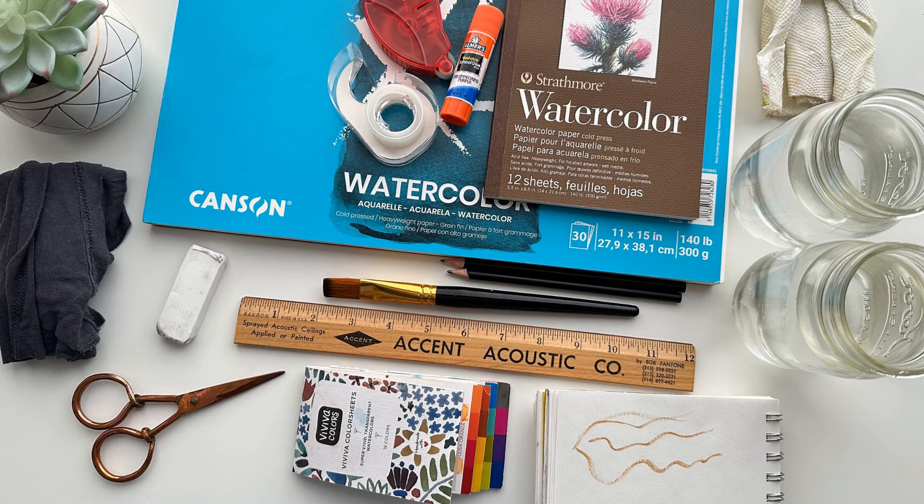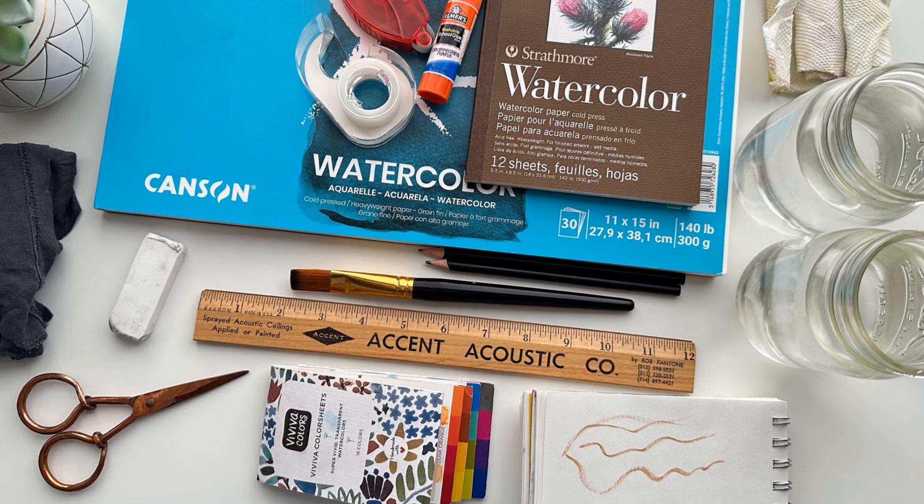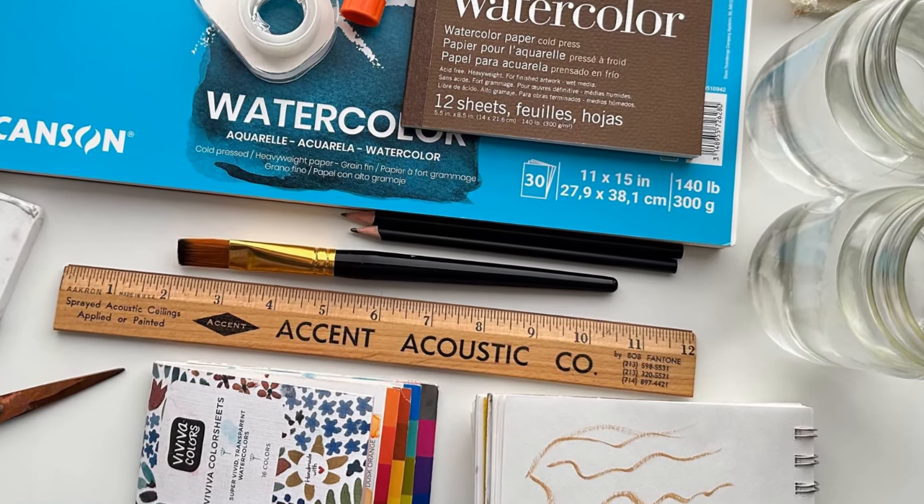The simple truth is that it's easy to put a lovely kit of watercolor supplies together when you know what you're looking for, and you don't even have to break the bank. I personally don't use the most expensive supplies on a daily basis, but I do get quality supplies that I really enjoy using because I know the difference.